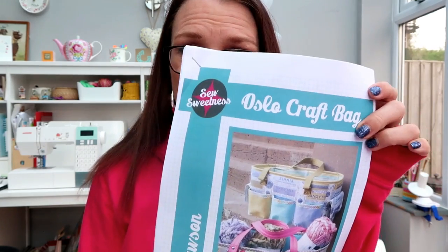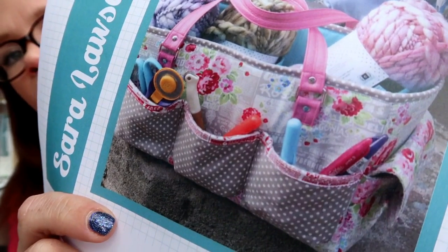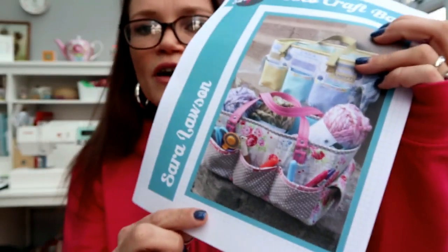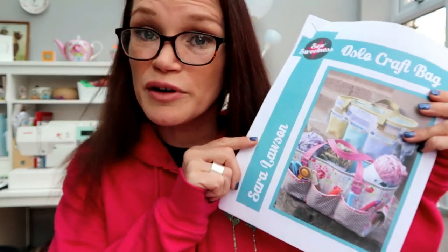This is the Oslo Craft Bag and it is by Sarah Lawson from the Sew Sweetness range. It's this lovely craft tote with pockets along the front, pockets on the end, and pockets on the inside. It's got pockets everywhere actually.